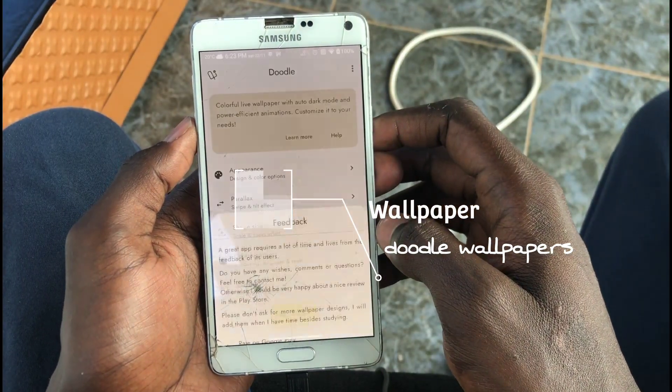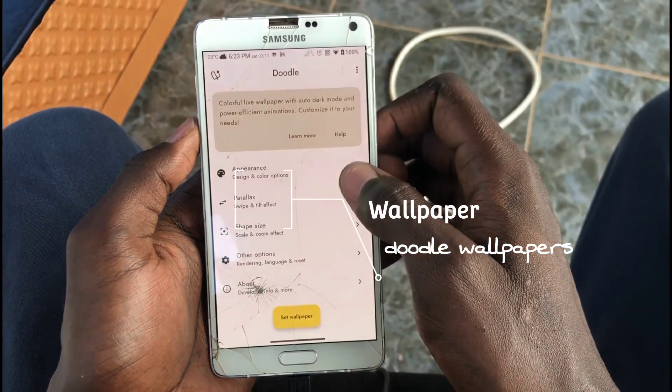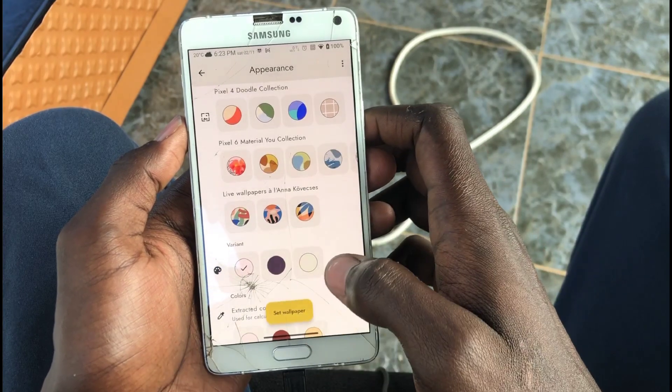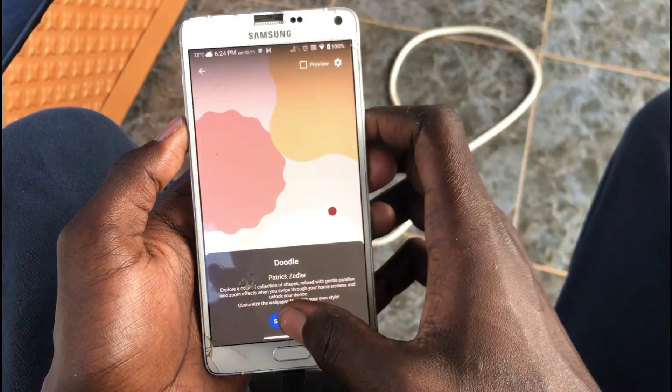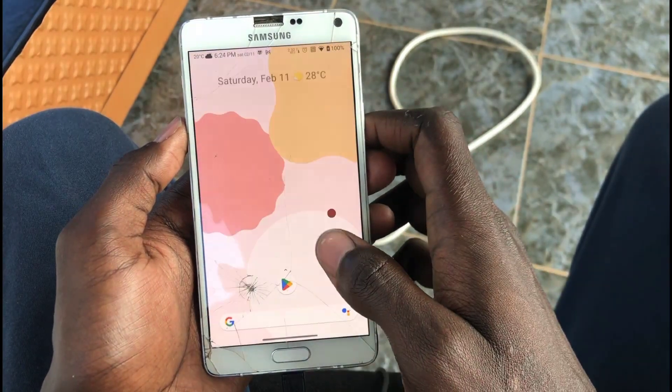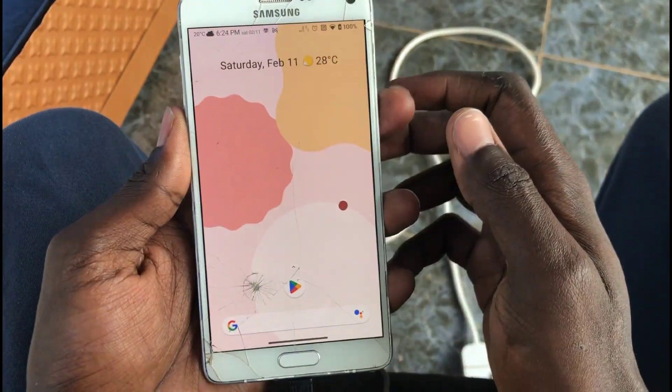Then next we shall change the wallpaper to this wallpaper I got, which kind of gives off the pixel vibes or something, so I like this one. I'm going to set that one.